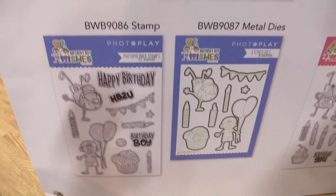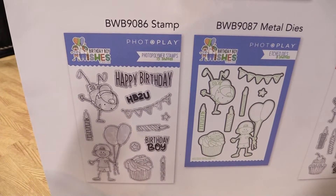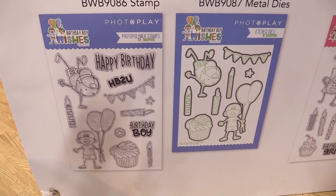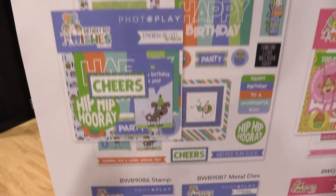Down here in the shadows we can see the stamp and metal die sets that go with this line — with cupcakes, Birthday Boy, some fun little boy icon hopping around and holding balloons, little banners — so super cute. And that's the Birthday Wishes Boy Collection.